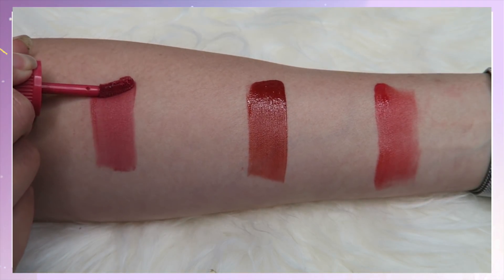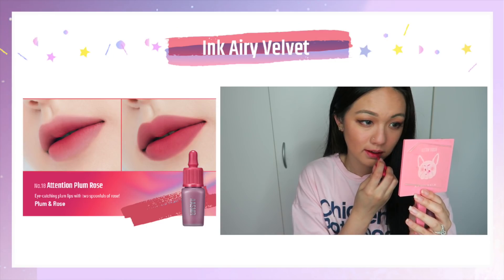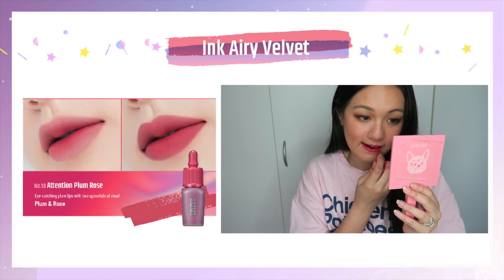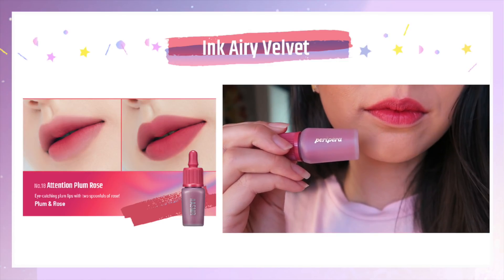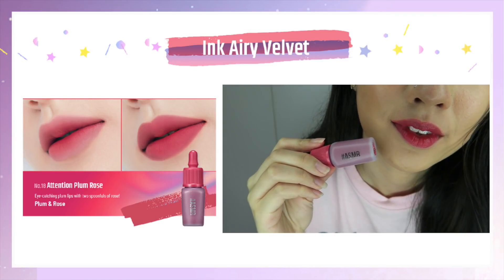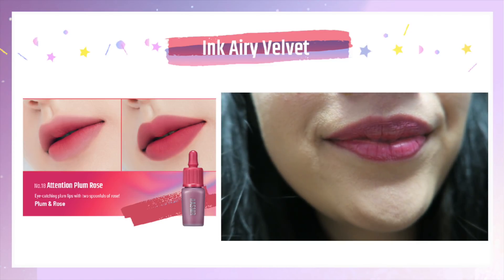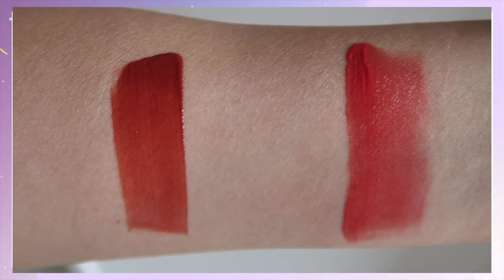The last shade, number 18, is a beautiful color as well. It has a purplish undertone — it's like a purplish pink. The description says it is a plum rose color, supposed to give you a plum lip with a rosy finish, so it's definitely very pretty. However, it doesn't really match the model compared to how it looks on me. For me it leans more towards bright pink, but I can see the purple undertone once it sits on my lips. After seven hours, it looked like this, so it is actually pretty long-lasting.